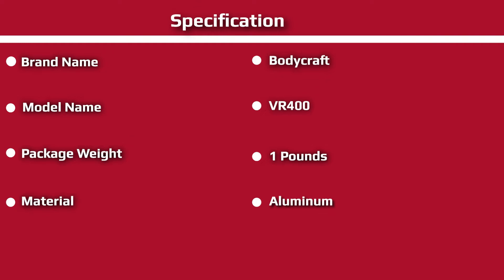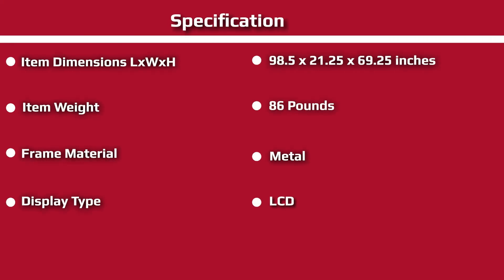Instead, consider alternatives like the Assault Air Rower Elite. At least on the VR400, the resistance level is connected to the computer to give accurate calorie readings. The resistance mechanism combines air and magnets, meaning it's not quite as noisy as some air-only rowing machines on the market. When you increase the resistance level, the magnets move closer to the flywheel, making it harder to pull.